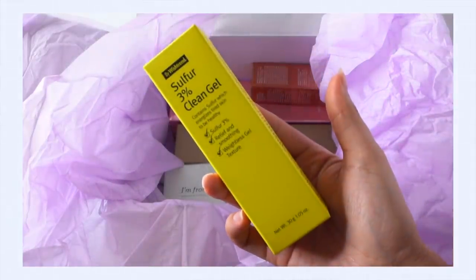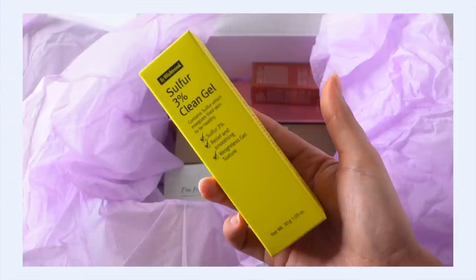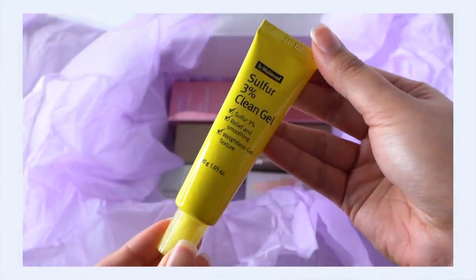This is a new product. This is the by Wishtrend Sulfur 3% Clean Gel. This is interesting because this is something that you can use as a spot treatment, or it can actually be used like a really lightweight gel moisturizer. You wouldn't want to use this all the time because it's a smaller size, but if you had a big area on your face that you wanted to treat, you could easily do that with this.